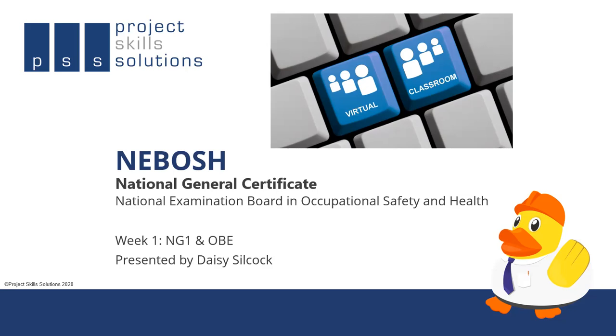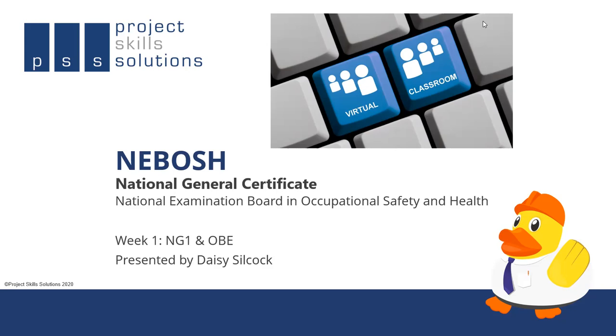The workplace scenario may require a lot of health and safety assistance because there may be many improvements needed, or equally it may appear to be a very safe working environment performing very well. All of these documents are available on the NEBOSH website, so it's well worth having a look before starting the course so you can feel familiar with what to expect.